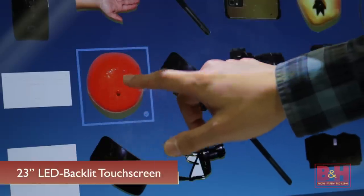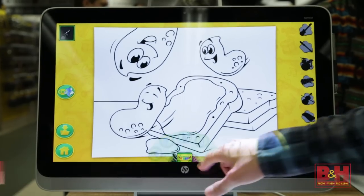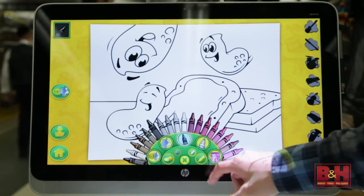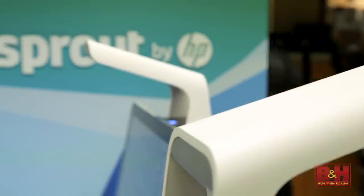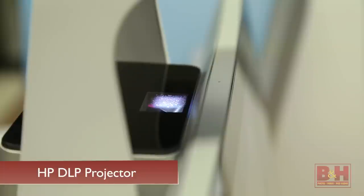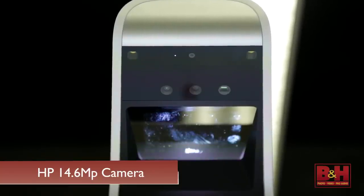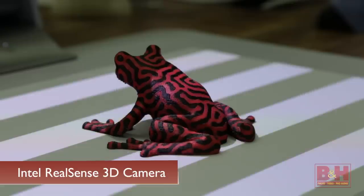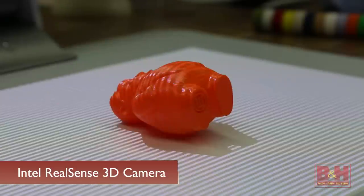The vertical display is a 23-inch LED backlit touchscreen with 10-point touch support and a full HD 1920x1080 native resolution. On top of this display is an overhead extension called the Sprout Illuminator, which houses an HP DLP projector, an HP high-resolution camera with up to 14.6 megapixel resolution, and the Intel RealSense 3D camera.